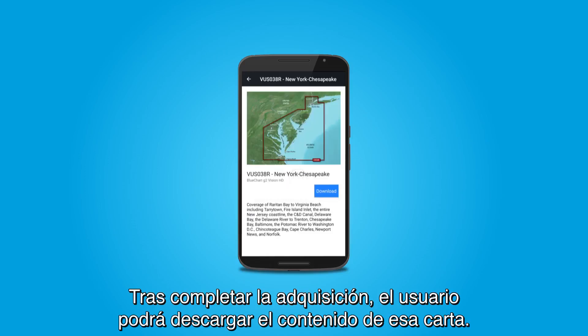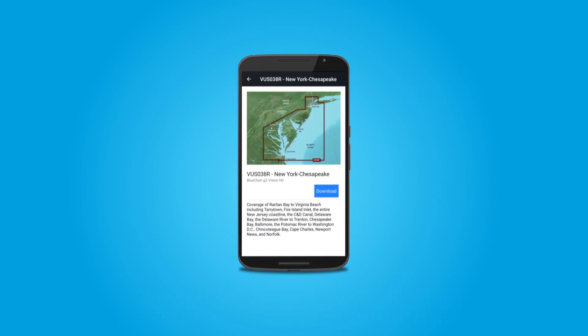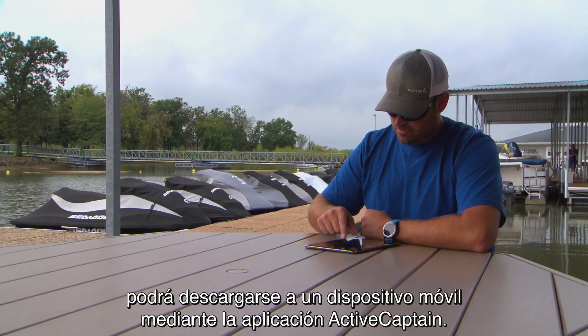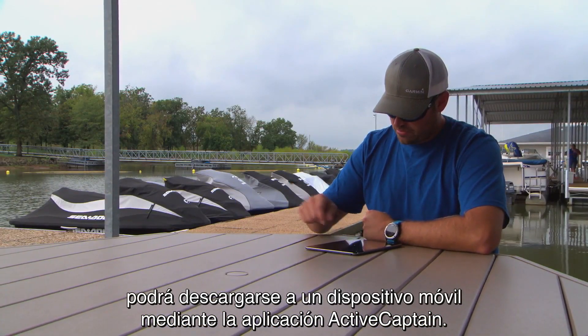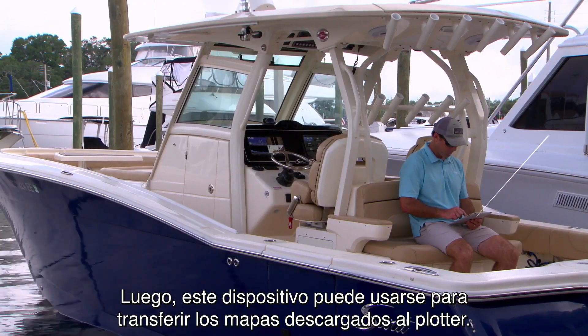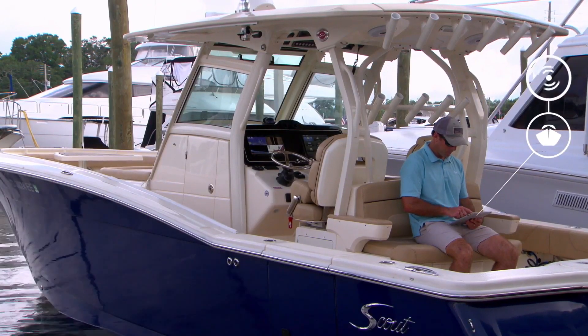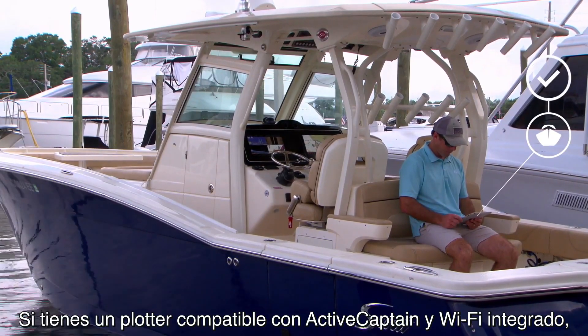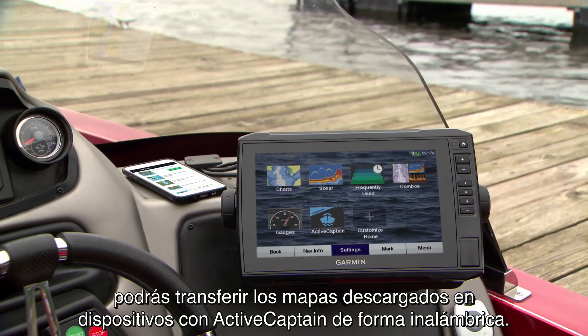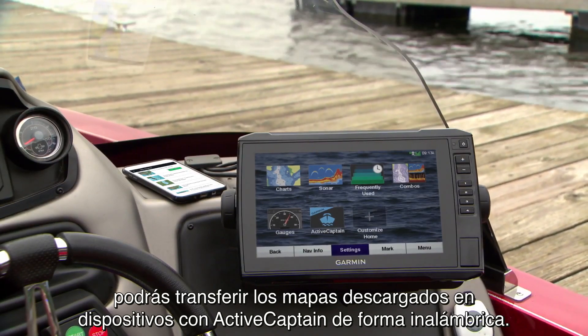Once the purchase completes, the user may begin to download content from that chart. Any map that is registered in your Garmin account can now be downloaded to your mobile device through the ActiveCaptain app. Your mobile device may then transfer your downloaded maps to your chartplotter. If you have an ActiveCaptain-compatible chartplotter with built-in Wi-Fi, all maps downloaded to your mobile device with ActiveCaptain can transfer wirelessly.